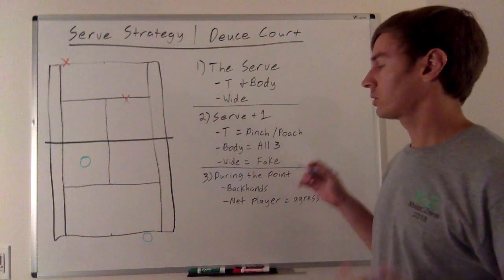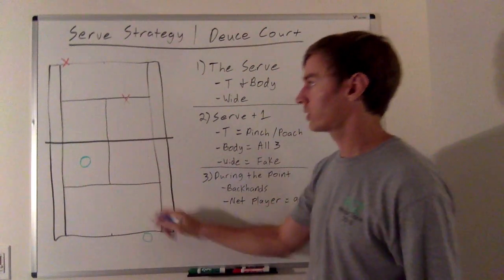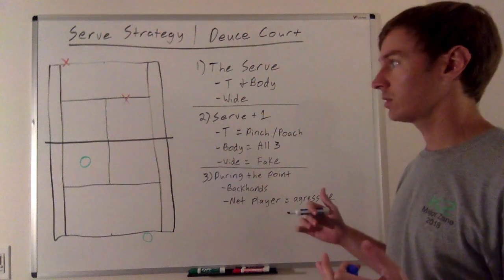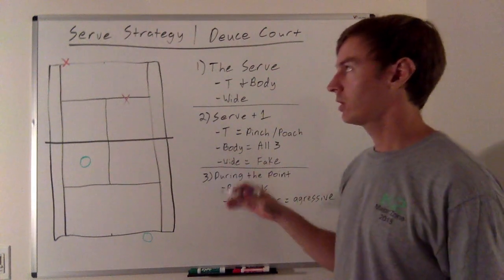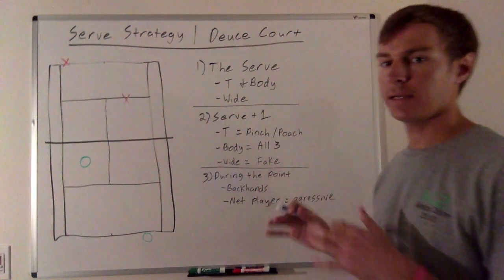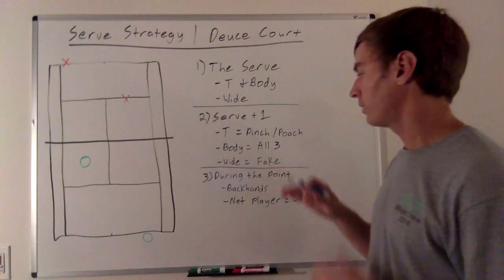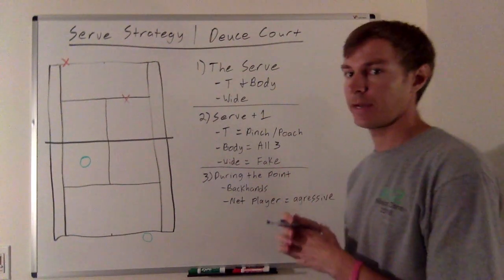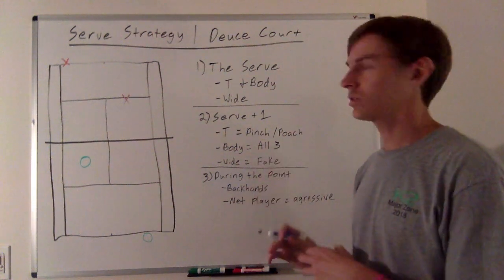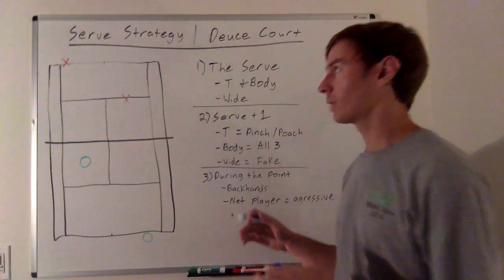So first, let's talk about the serve itself. We're serving out here into the deuce court. For the purposes of this lesson, I'm going to say this is a traditional match with four right-handed players. If you're left-handed, take what I say and tweak it to fit your needs. I'm going to talk a lot about finding the backhands and things like that, which will adjust depending on your strengths and weaknesses.